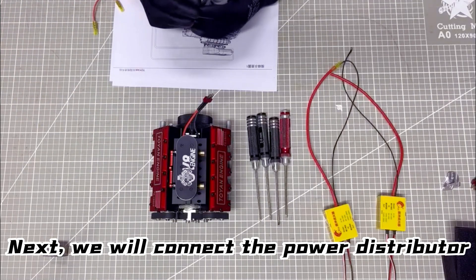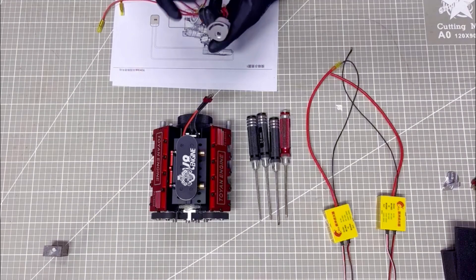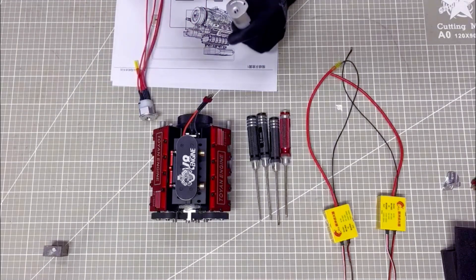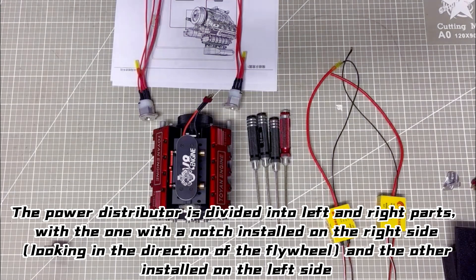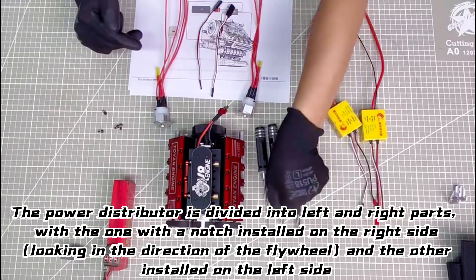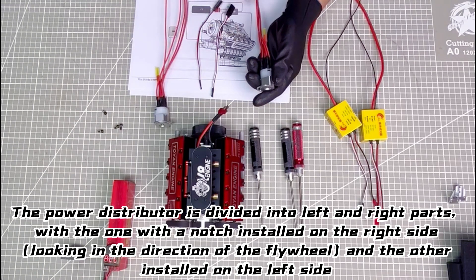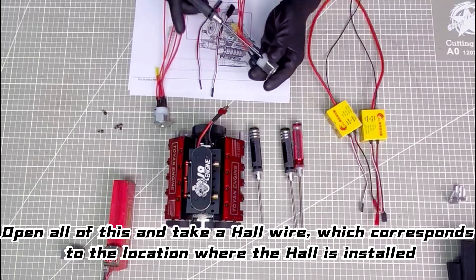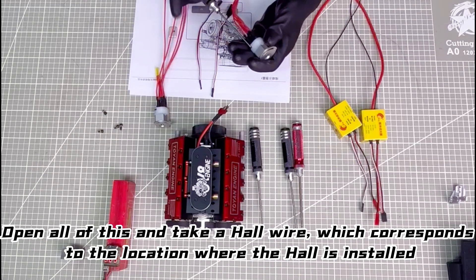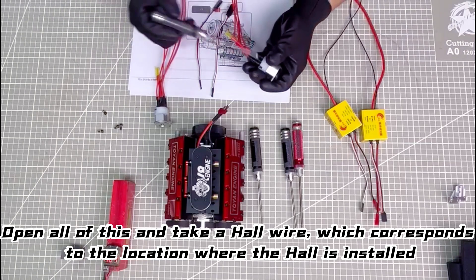Next, we will connect the power distributor. The power distributor is divided into left and right parts, with the one with a notch installed on the right side, looking in the direction of the flywheel, and the other installed on the left side. Open all of this and take a hole wire, which corresponds to the location where the hole is installed.